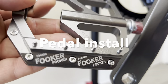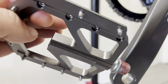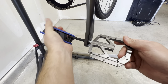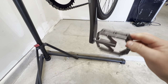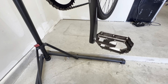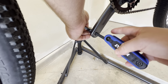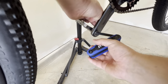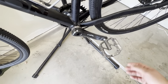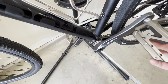We're going to go ahead and install the Fooker pedals. They have these nice metal studs that are really going to give us a lot of traction for a nice foothold when we're pedaling. Snugging those down — they look very, very nice. There's zero play in those bearings; they're really nice and smooth.